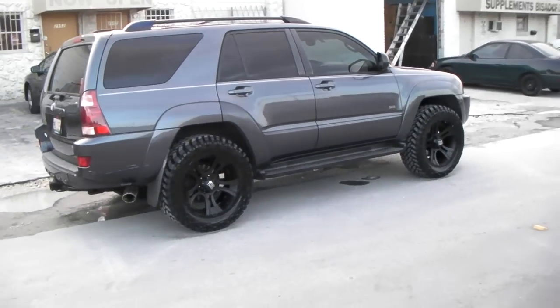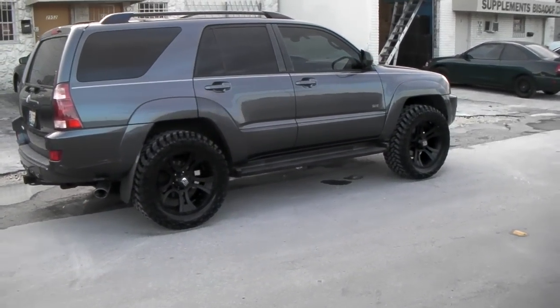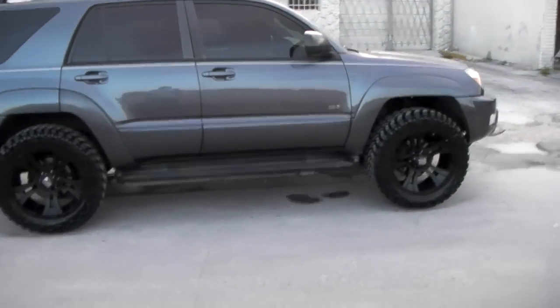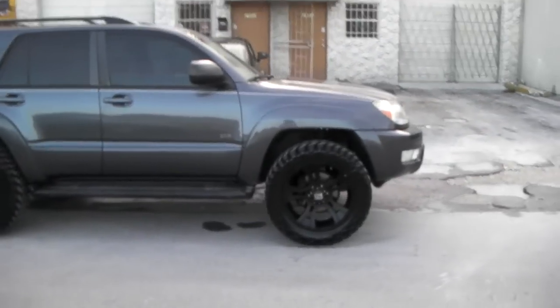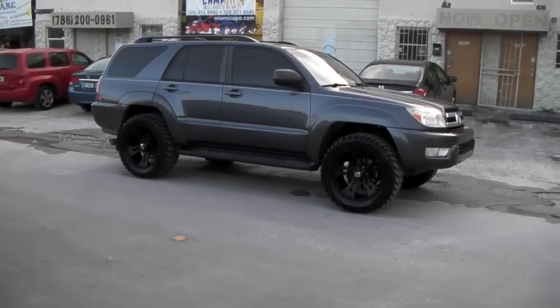You can find these online at Dubsandtires.com or call us at 877-544-8473. We do everything from lifts to wraps to plastic dip and everything else. This is your boy KB from Dubs and Tires TV signing off.